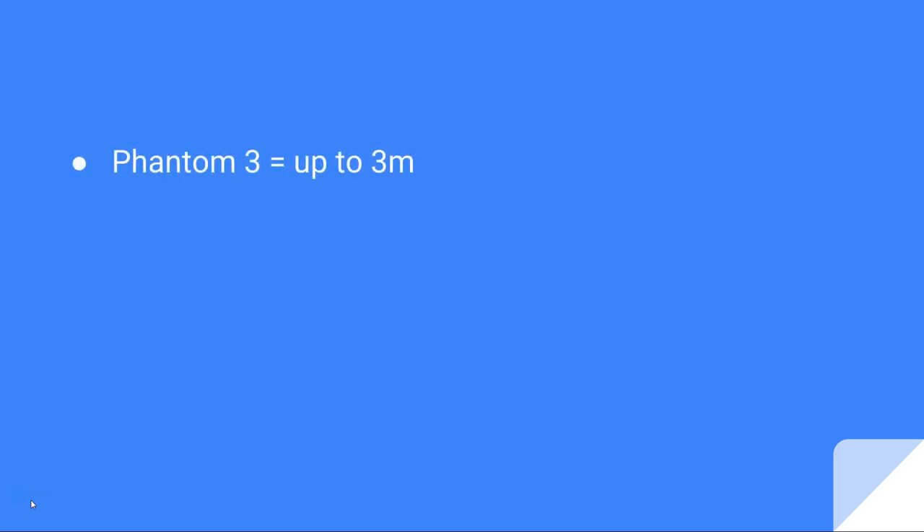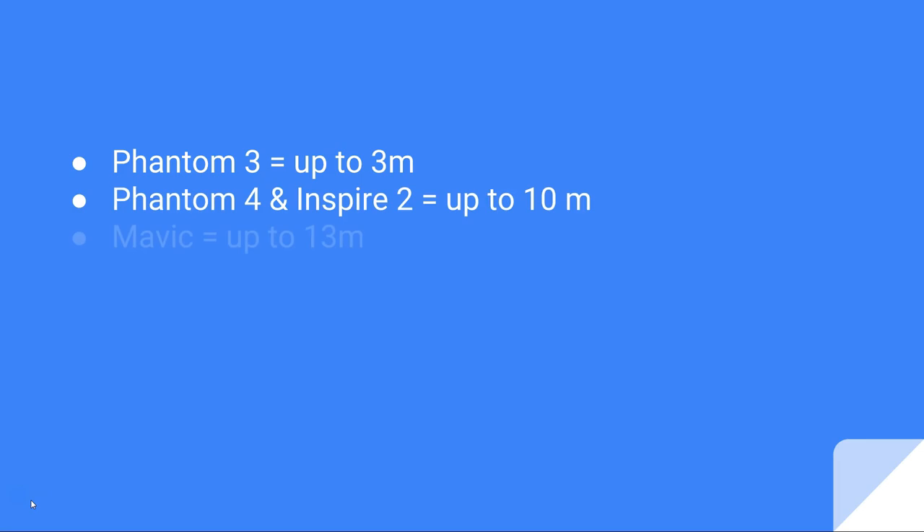It's important to know the range of your VPS. At least the downward vision system on the Phantom 3 goes up to 3 meters, Phantom 4 and Inspire 2 up to 10 meters, and the Mavic up to 13 meters.